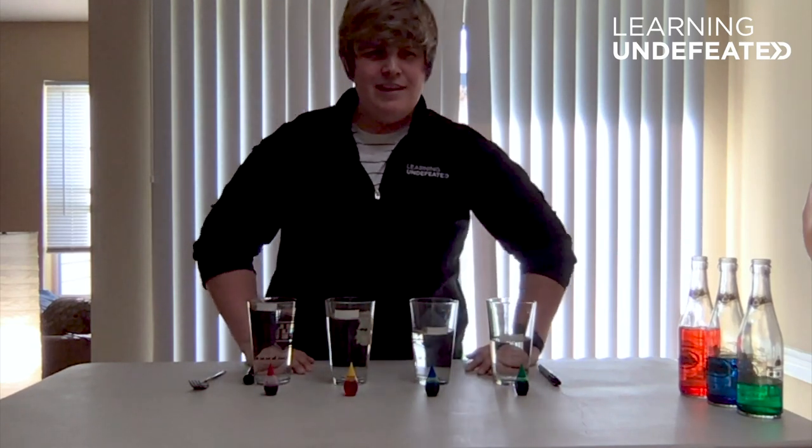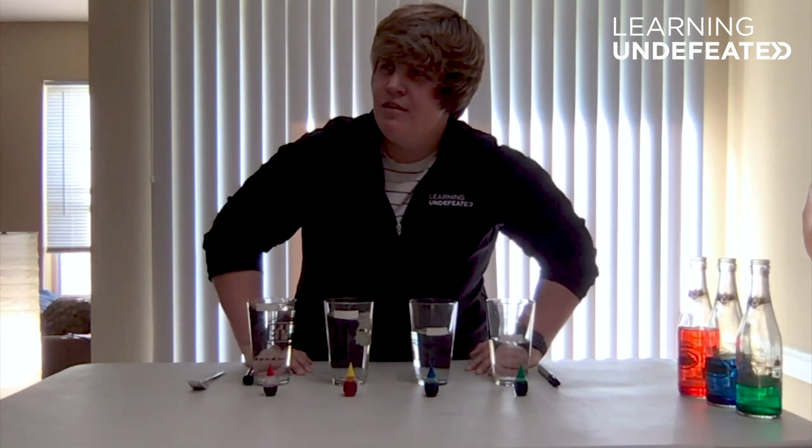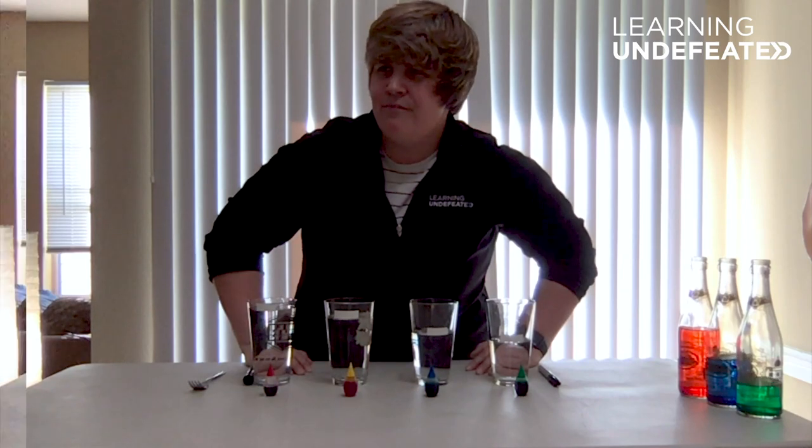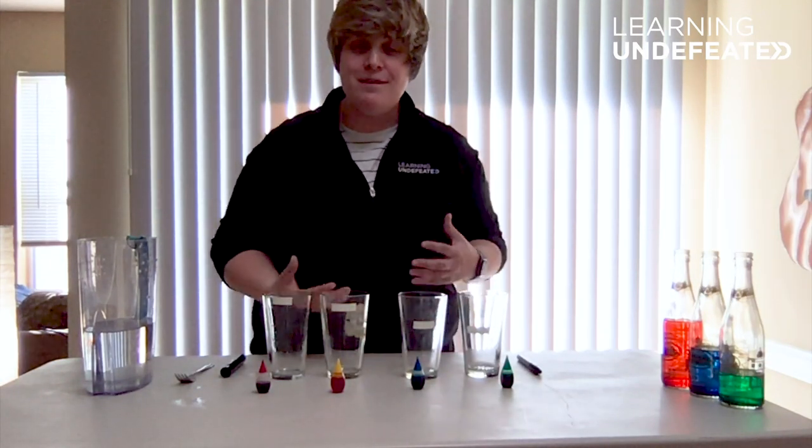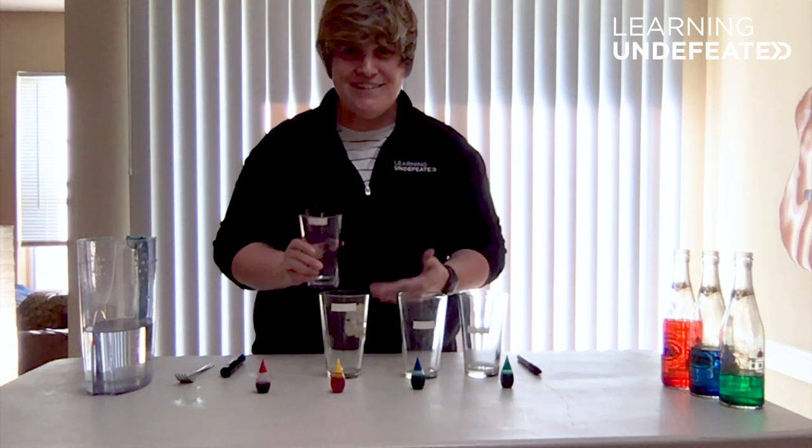So if you think about it, can sound travel through space? There's no air. Okay, so for today's at-home science activity, we're going to be making musical jars — or in our case, glasses.